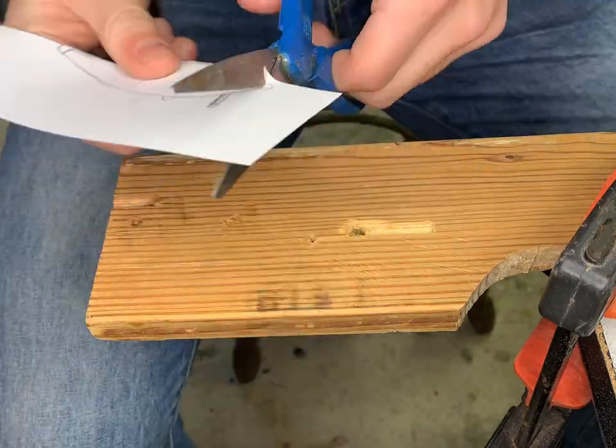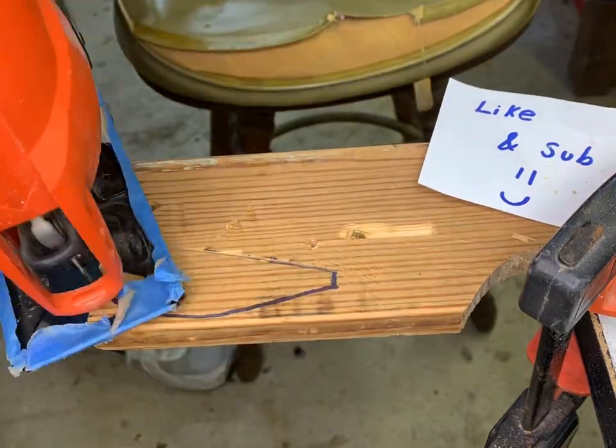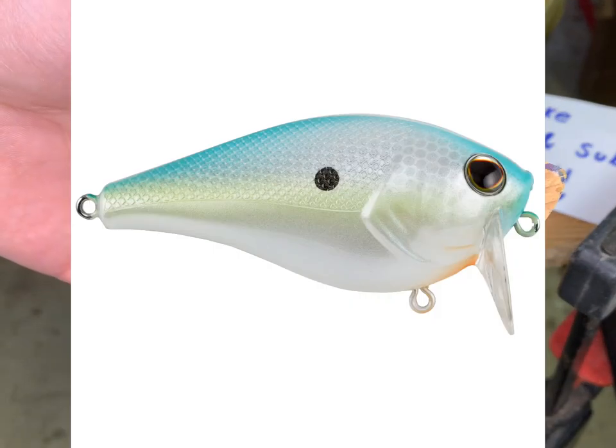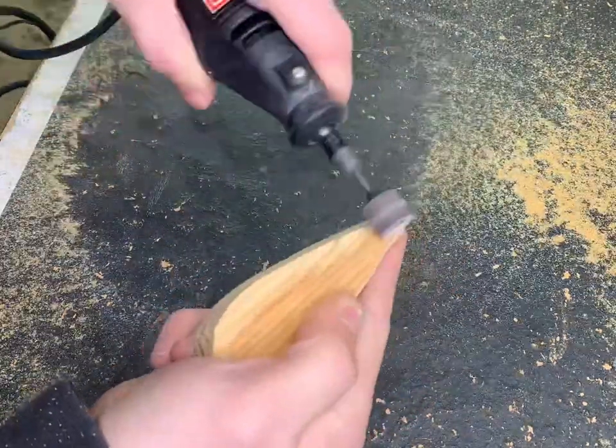Wake baits create a really cool V-shaped wake that falls behind them. They have a really unique build at the front that's about an 85 or 90 degree angle. These wake baits are also made that aren't jointed — they just look like a crankbait but their lips have more of a severe angle. It's a really unique lure and you'll find yourself catching a bunch of fish with them.